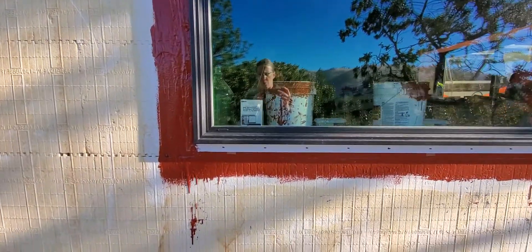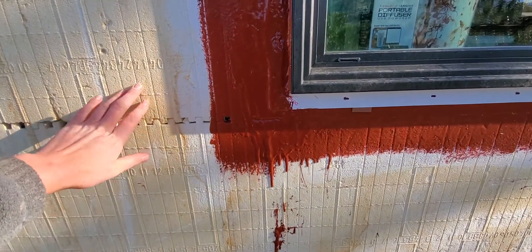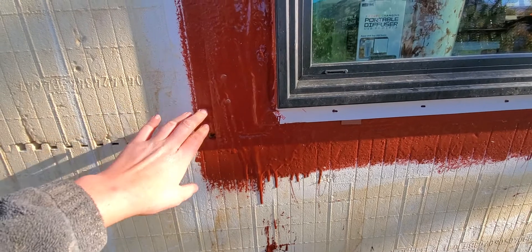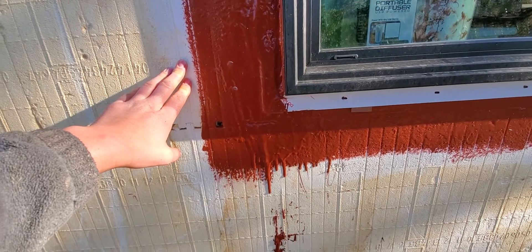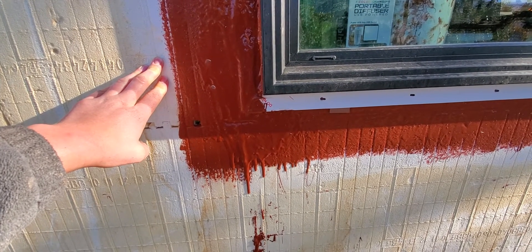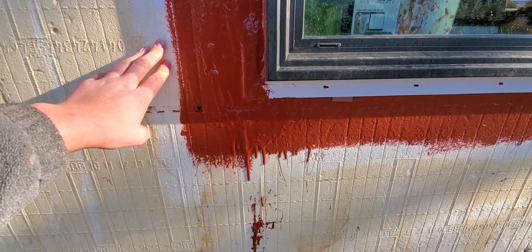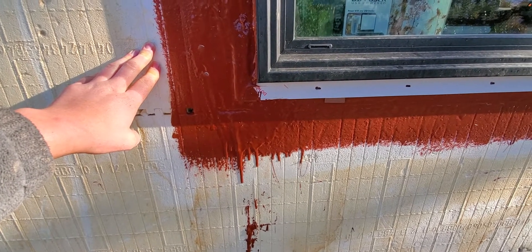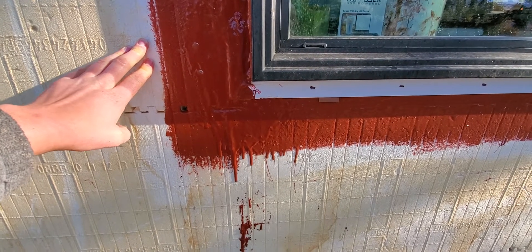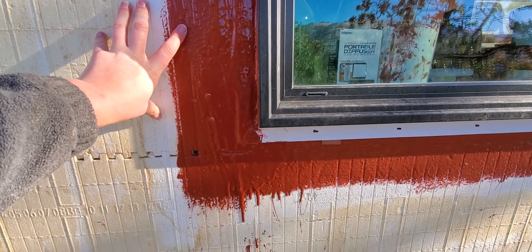Our process: since our blocks had been exposed to light, there was a dust coating on them, so we needed to remove that so the flashing would stick. We sanded down the blocks with a sander, which turned out to be the easiest way. I had tried a hard bristle brush first, but the sander was great for removing that coating. Then we wiped it down with a damp rag and did a little vacuuming of any larger chunks, getting it back down to the EPS foam for a good adhesion surface.